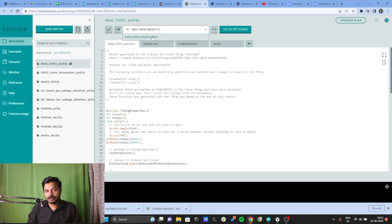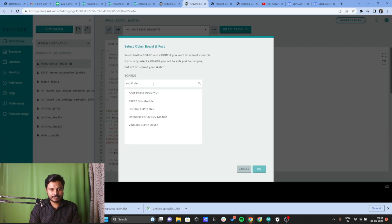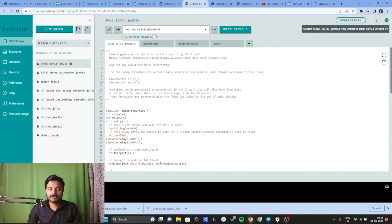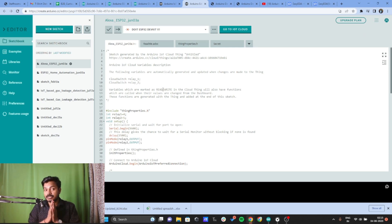To select the board for uploading the code, search for ESP32 Dev Kit and select DOIT ESP32 Dev Kit V1, then click OK. Now we have selected the board. To upload the code, click the upload button. There is one more important step — you need to install the Arduino Agent. The Arduino Agent is a bridge between your device and the Arduino web editor, allowing you to upload code from the cloud platform to the ESP32. Search for Arduino Agent download and install it.